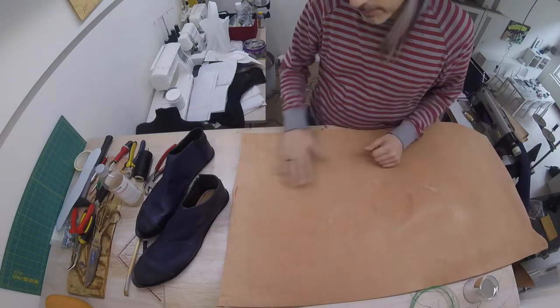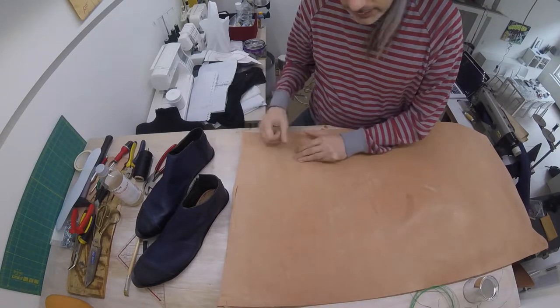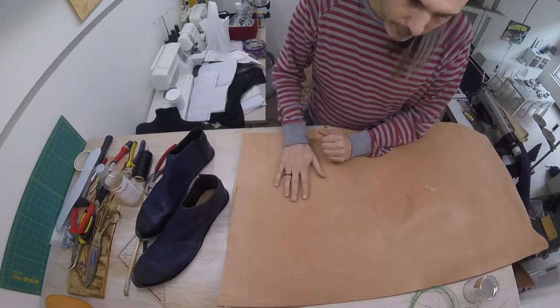This will be good especially because I'm going to be putting a rubber outer sole on anyway. If you don't want to use a rubber outer sole, you want to make sure you really get the hardest leather because that way you won't wear it down so quickly.